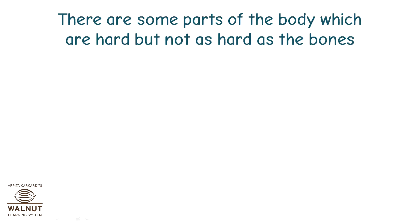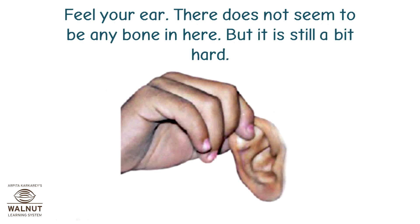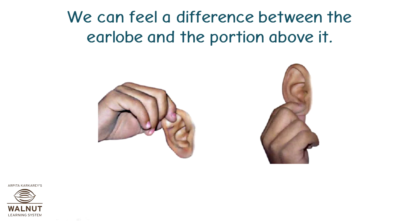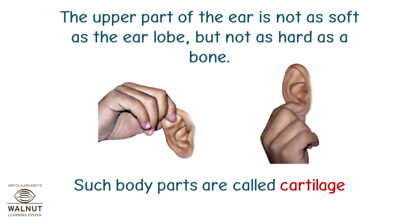There are some parts of the body which are hard but not as hard as the bones. Can you think of some parts of your body that are like this? Feel your ear — there does not seem to be any bone in here, but it is still a bit hard. We can feel a difference between the ear lobe and the portion above it. The upper part of the ear is not as soft as the ear lobe but not as hard as a bone. Such body parts are called cartilage.